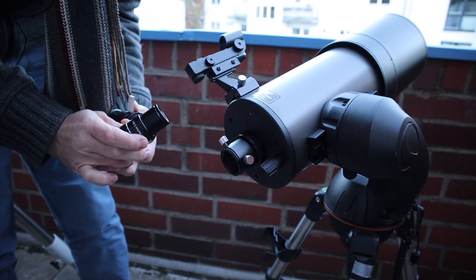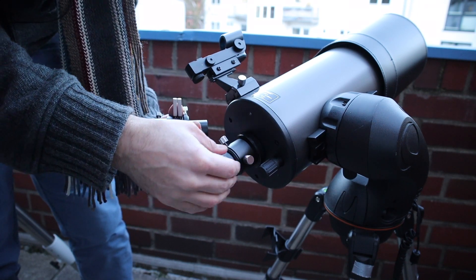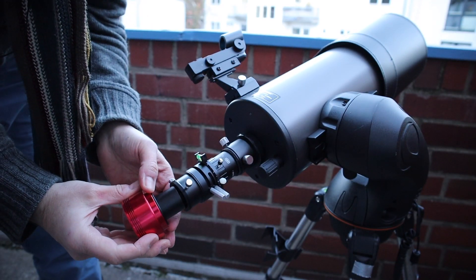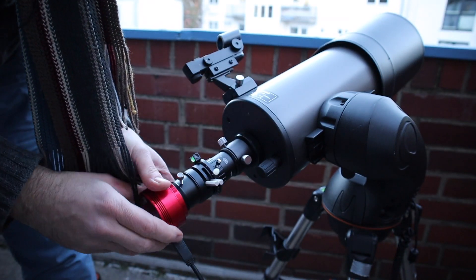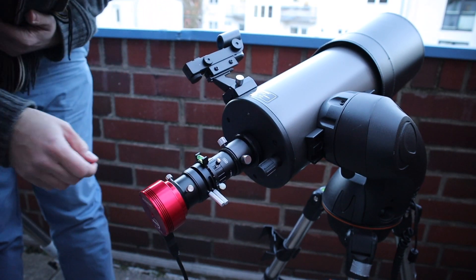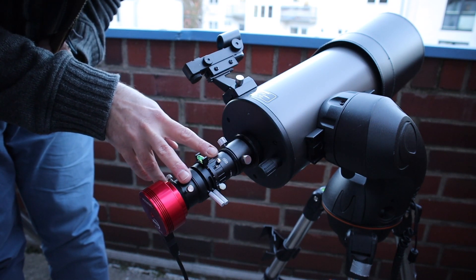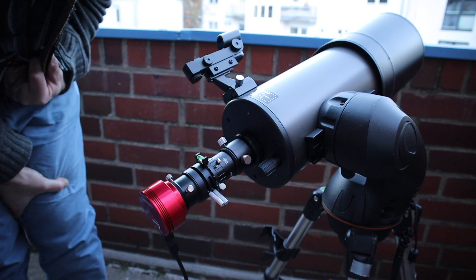That's the 2.5x Barlow lens, then we have our atmospheric dispersion corrector, and my 385MC color camera. Let's take the USB cable here. Tighten this — I think we are ready to go. I may have to remove the Barlow and the atmospheric dispersion corrector again for star alignment, but I'm not sure yet. With the Barlow lens it might be a little more difficult to find a star, but let's see.